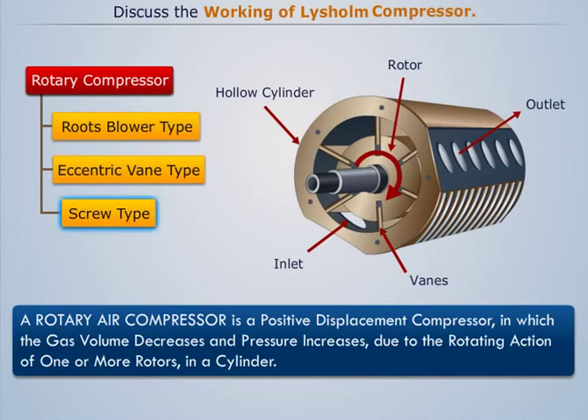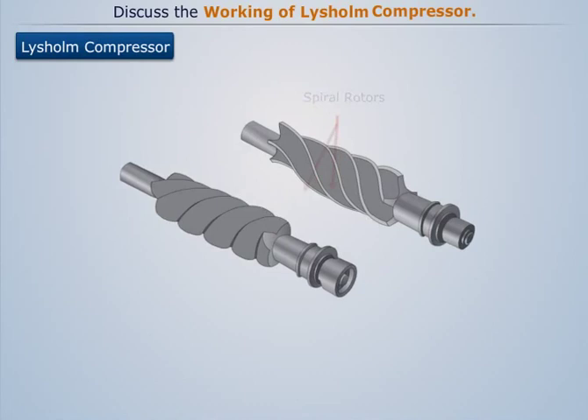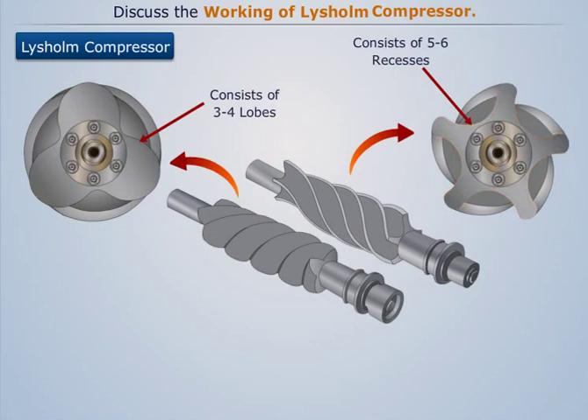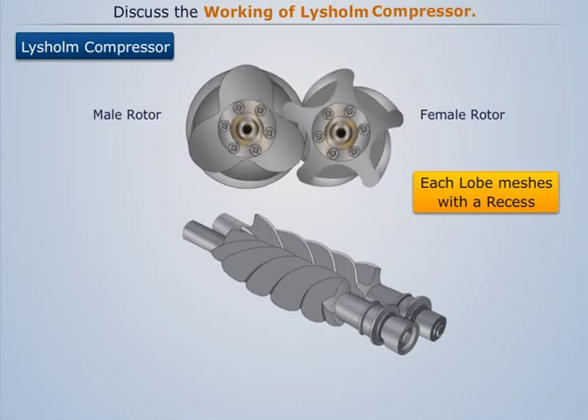A typical Lysholm type screw compressor consists of two spiral rotors having helical lobes. One rotor consists of three or four lobes whereas the other rotor has five or six recesses. The lobed rotor is known as the male rotor whereas the recessed rotor is known as the female rotor. Each lobe of the male rotor meshes with one of the recesses of the female rotor during rotation.